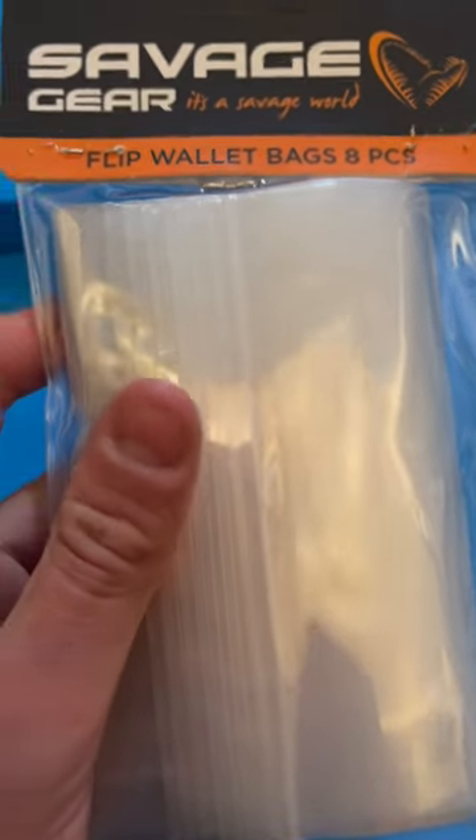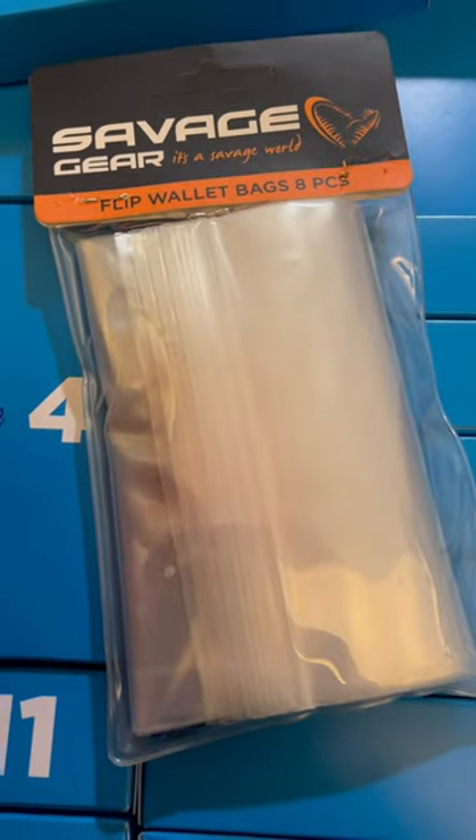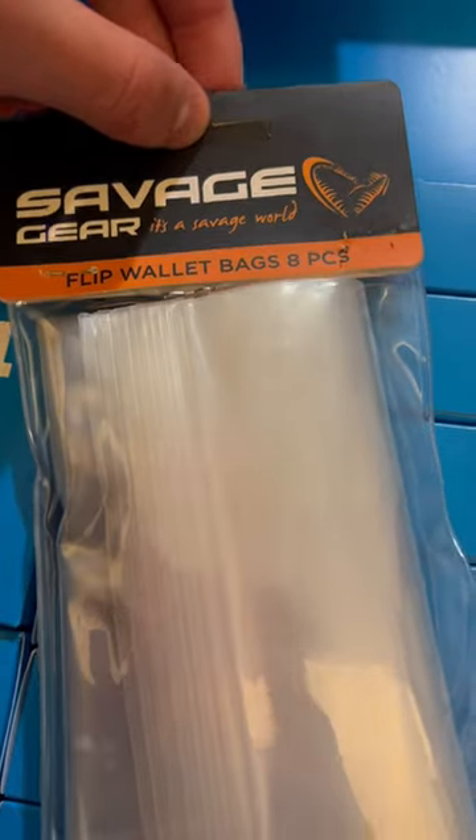I think these are for your line-through rigs — you can put them in these bags so they don't get all tangled up. That's a good gift, thank you Savage Gear. So that's day six of the Trout Advent Calendar, see you tomorrow.